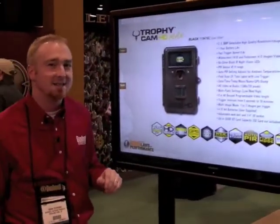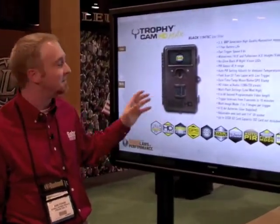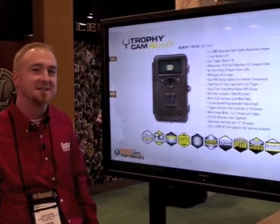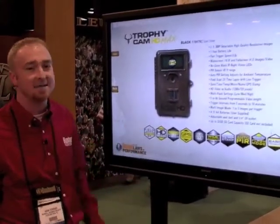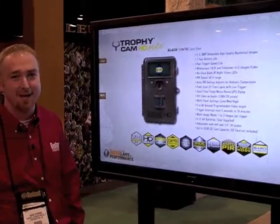Battery life on these cameras is incredible — still one year of battery life. The trigger speed on the new Trophy Cam HDs is about six-tenths of a second. So we're continuing to lead the industry for 2012 with the Bushnell Trophy Cam. Thank you.